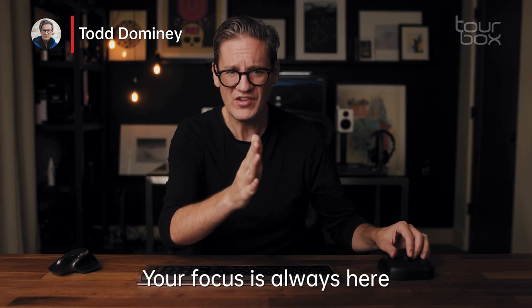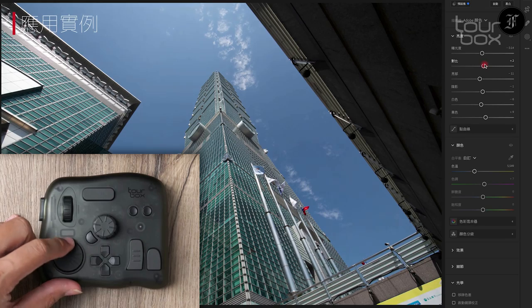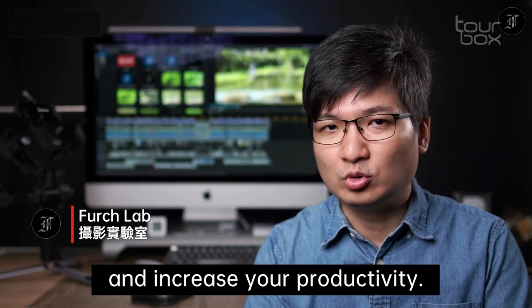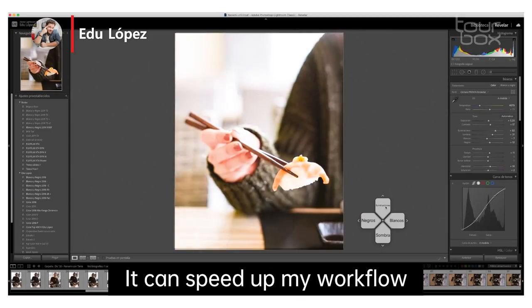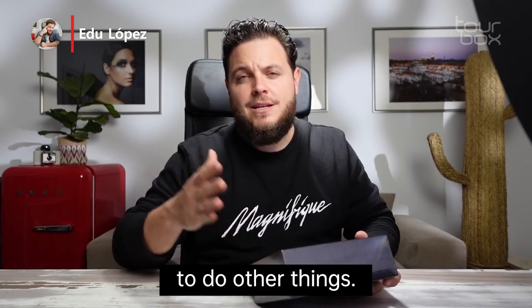Your focus is always here when you are making your edits — you're doing everything over here. TourBox can help you save a lot of time and improve your work. Every button looks different, so you don't need to look at the buttons. I'm increasing the speed in my workflow, and that will translate directly into more time to do other tasks.